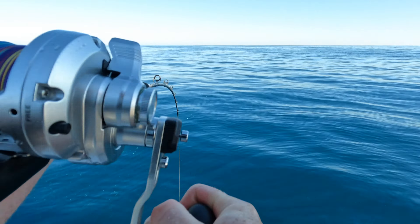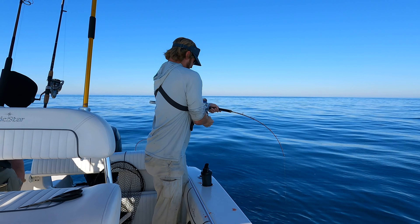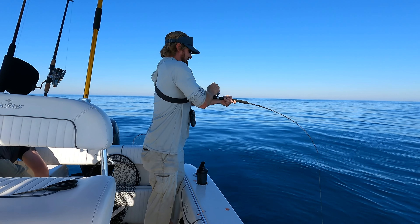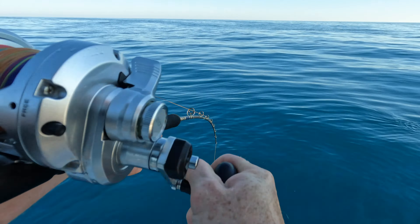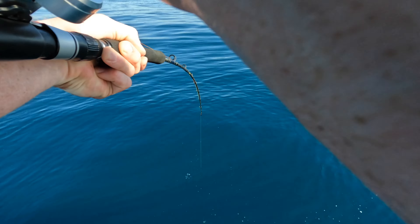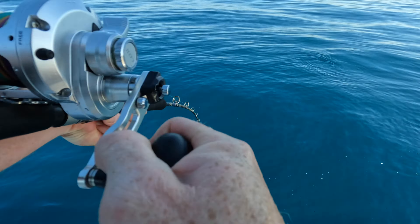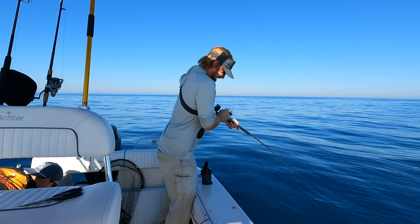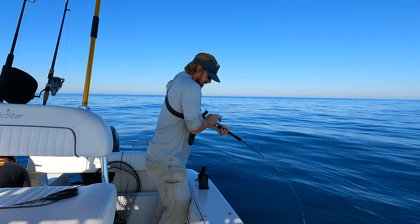As soon as it hit the bottom, this little big fish — he's got a big fish. He's whipping me. It's like a grouper.